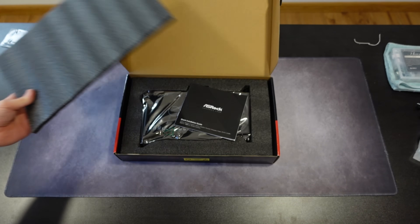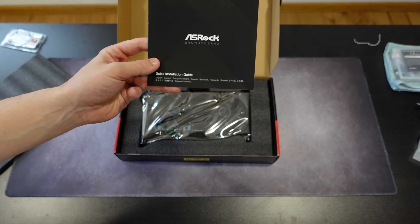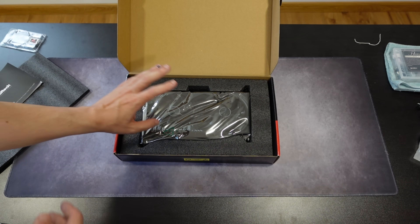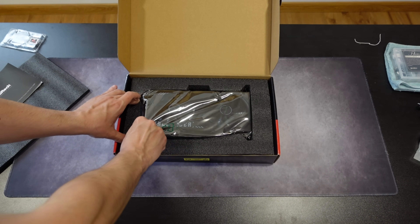As we open the box, we have the usual foam just to protect the card. The only things included are the ASRock graphics card quick installation guide, and that's about it. We have no accessories, no cables, nothing — just the manual and the card.